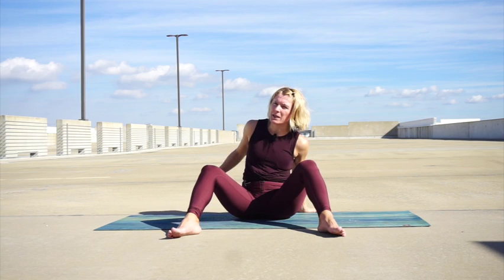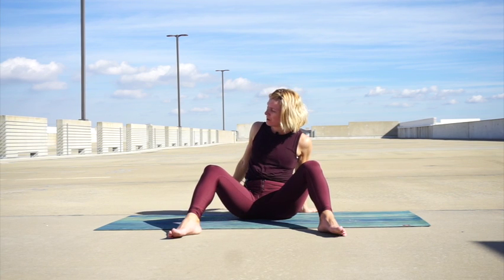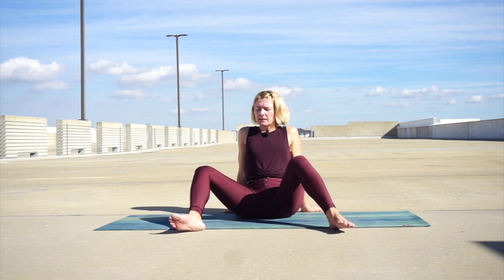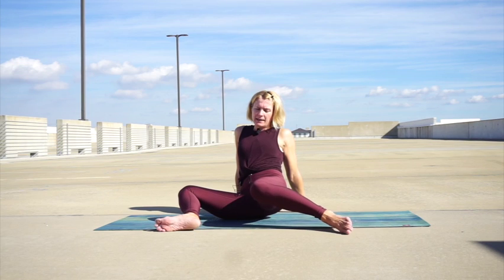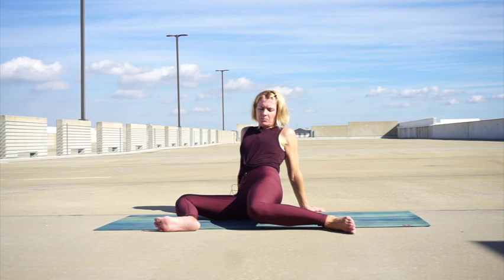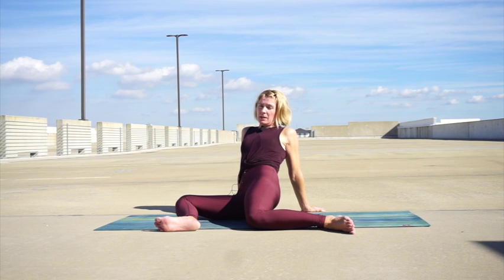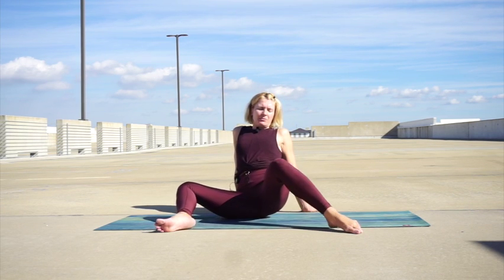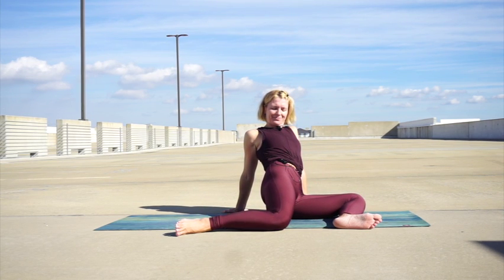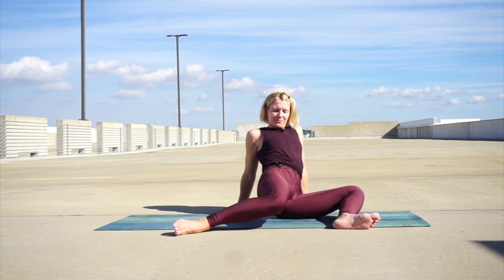Let's bring the hands behind you, either shoulder distance apart or a bit wider, whatever feels comfortable. Take a nice big inhale, then on the exhale let's drop the legs to the right. The back knee — the left knee — wants to go a bit lower. Give it a bit more time as you're getting deeper into your hip flexor, so don't go too fast. Then slowly lift and move to the other side. The right knee gets a bit slower towards the mat.